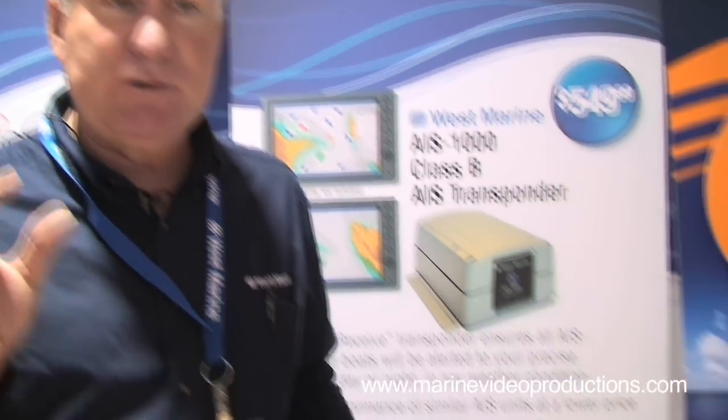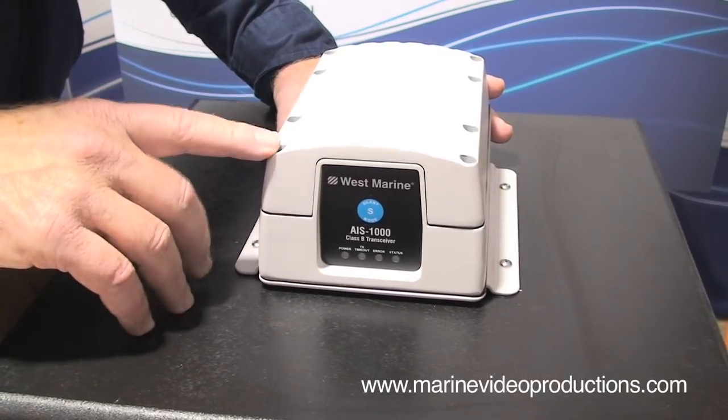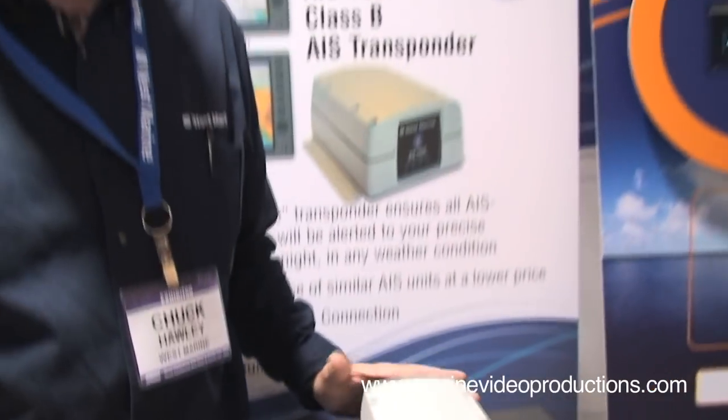Class B AIS, which both transmits your information and receives information from other vessels, has been available only since September of 2008, and Westbrain was one of the first companies to offer it. This allows you to transmit not only your vessel name and MMSI number, but also your speed and course to other vessels. It really makes it easy to avoid collisions because you can see what other vessels are doing on your chart plotter, and it will start blinking red if they are a threat, so you know to take evasive action.